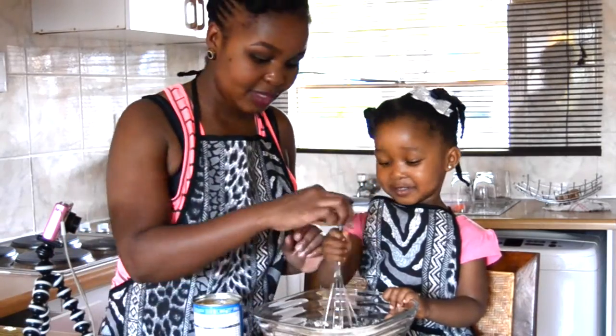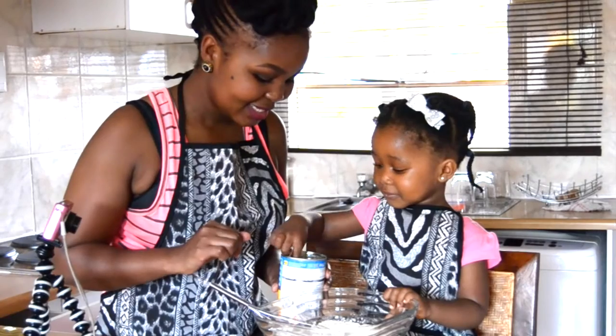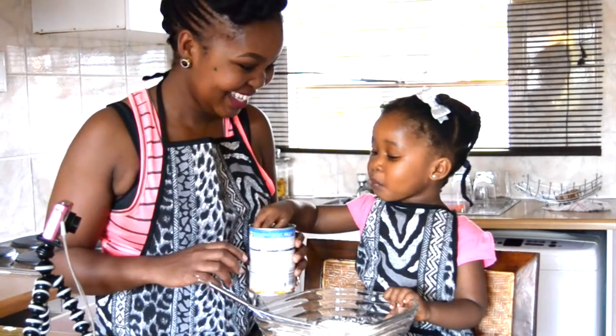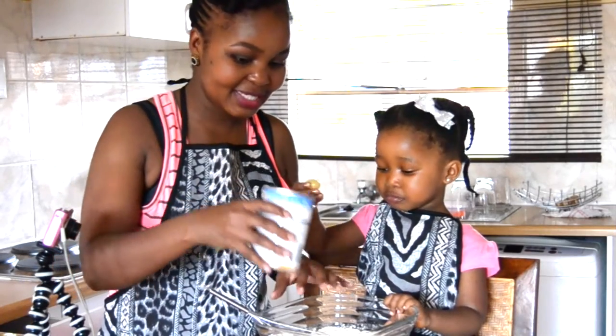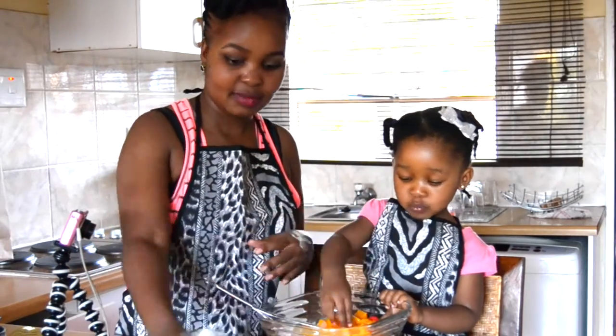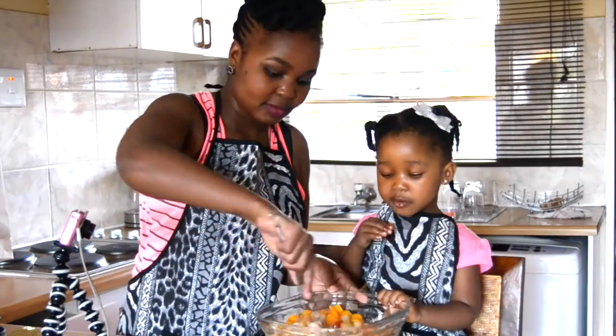While that is mixing up, be sure to open your can of Koo — I'm using Koo fruit cocktail in syrup — and throw it all in there as well. There's no need to drain the syrup off the fruit cocktail, so you want to use the syrup as well.